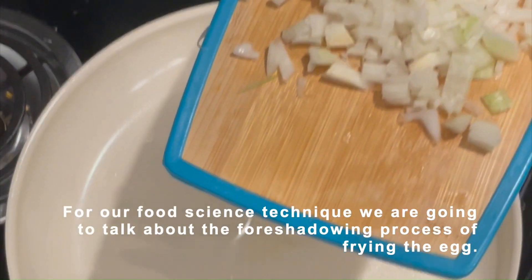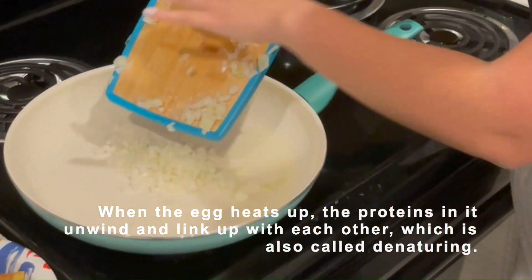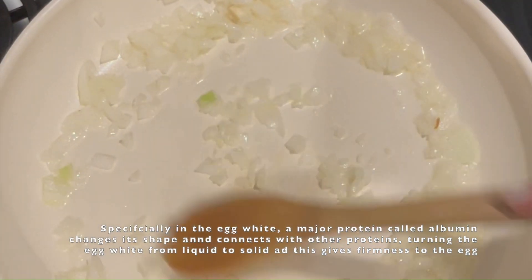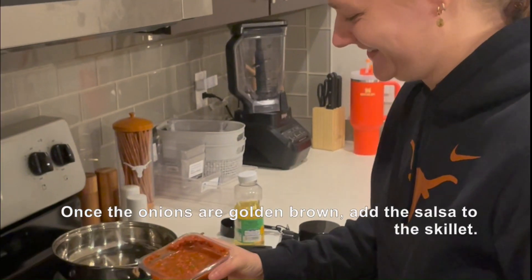In the food science technique, we are going to talk about the process of frying the egg. When the egg heats up, the proteins are going to unwind and link up with each other, which is also called denaturing. Specifically, in an egg white, a major protein called albumin changes the shape and texture of other proteins, turning the egg from a liquid to a solid that gives the flavor to the egg.